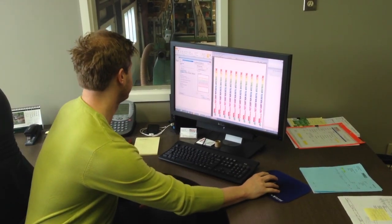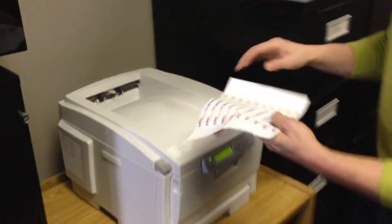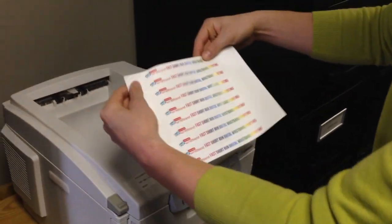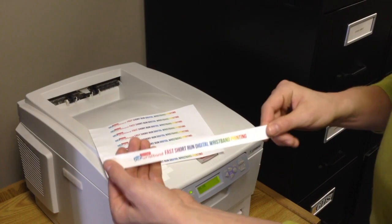I'm printing to a standard Okie laser printer — it's a very fast process, just like printing any other piece of paper. Here we go with our custom wristbands in full color, almost instantly ready for your customers.